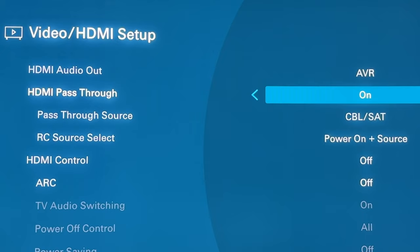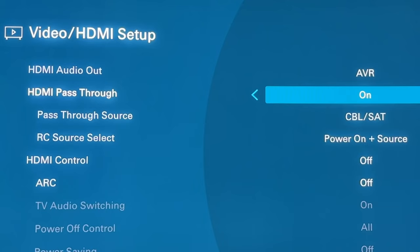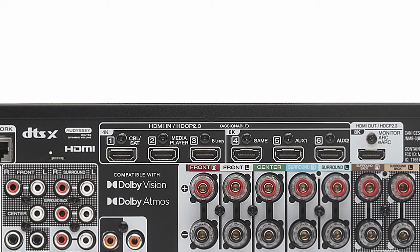HDMI pass-through is probably going to be used less than you think. Basically, HDMI pass-through means it will pass audio through to your TV so it plays through your TV speakers. Say if it's late at night and you don't want to wake anybody up by blaring your home theater system. This way you can still have something connected — like a Blu-ray player or a streaming media device — and it'll pass that audio to your TV, bypassing your speaker system. You can choose which particular HDMI input reacts to that pass-through, as all the HDMI inputs on the back are labeled: cable, satellite, media player, BD player, game, etc.